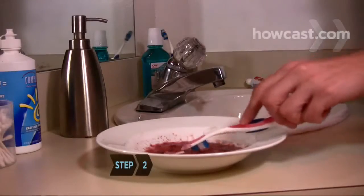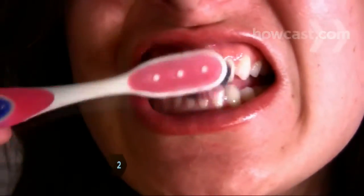Step 2. Using a soft toothbrush, apply the mixture to the teeth you want to whiten. Step 3. Let the mixture set for 5 minutes.